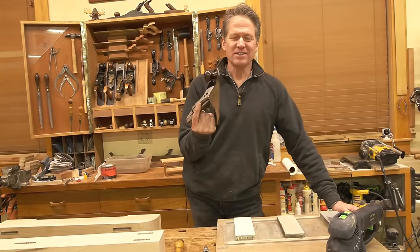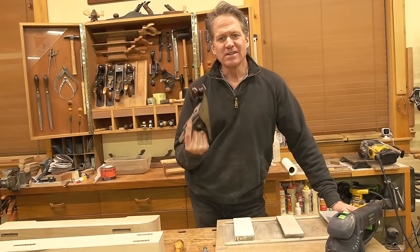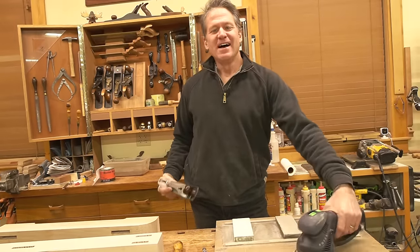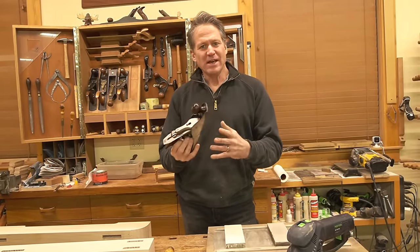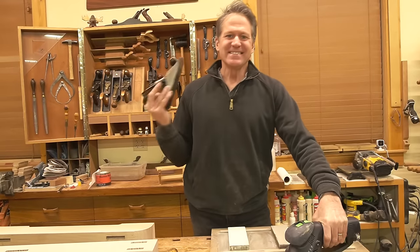Have you tried using hand planes only to become frustrated that these things won't work, and then just reach for your sander? I want to share three tips that, if followed, will let you enjoy all the great advantages you get with a hand plane and save you a ton of time. Stick around.